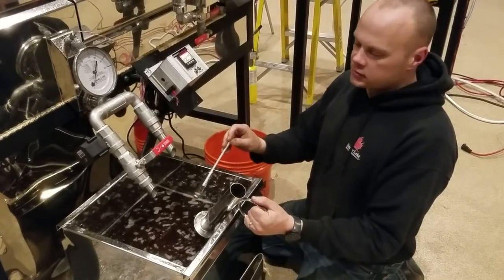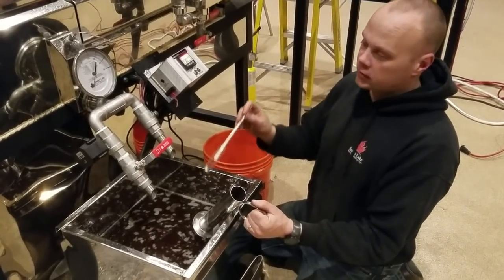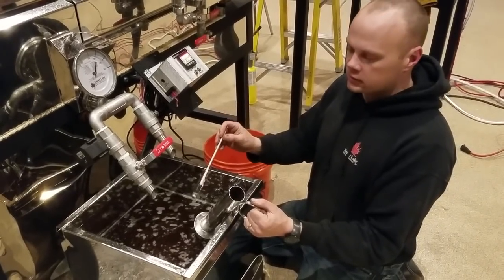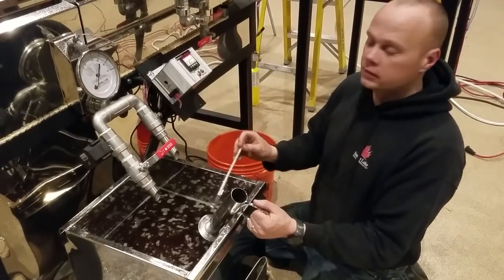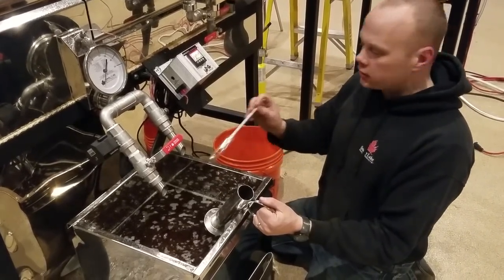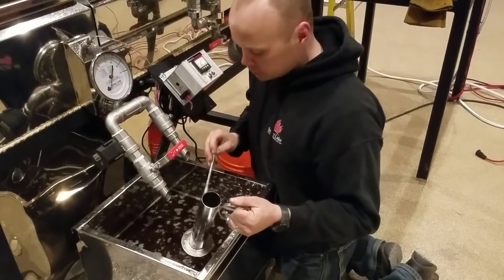Not all of the syrup was made today — some of it was made yesterday. So when we came to start boiling tonight, there was 3 or 4 gallons in here that was maybe room temperature or who knows what. And then on top of that, we drew off a bunch of boiling syrup. So I don't know what the temperature is, but I need to check the density.